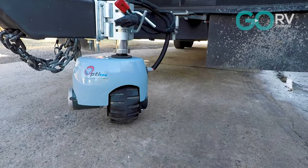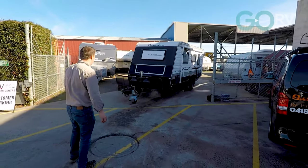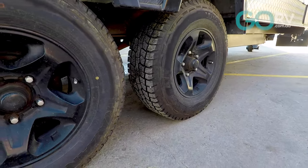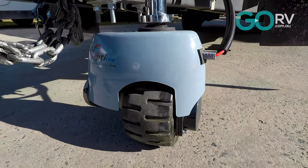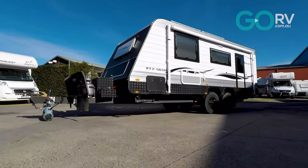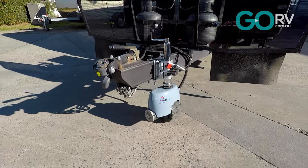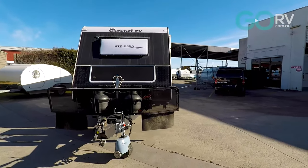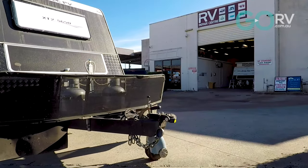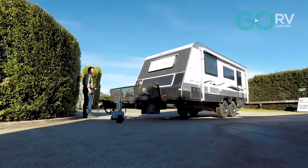The main update for the V3 Opti-Tech is a padlocking lug to keep it secure from would-be thieves. The Opti-Tech weighs 22 kilos and it can support a tow ball weight of 350 kilos. It has full overload and over temperature protection, all steel gears, built-in dynamic braking, and a specially designed solid rubber tire on an alloy wheel. The new V3 model is rated to move vans and boat trailers up to 3,500 kilos.